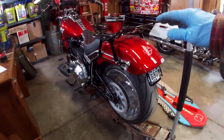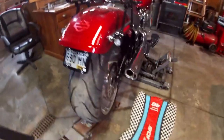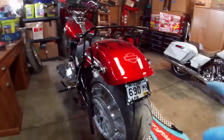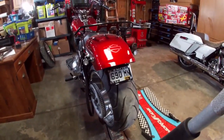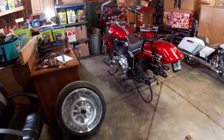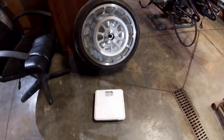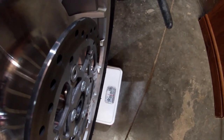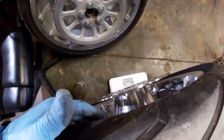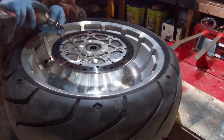With the axle out, I jack the bike up a little more, push the wheel forward, and get the belt off the sprocket. A little wiggling and twisting and it comes free. The long spacer on the left side was a little difficult to get out, but twisted to the right position it came right out. I finish jacking the bike up and get the wheel out from the bottom. Just for interest, the rear wheel weighs about 52 pounds fully dressed, and the front weighs about 33–34 pounds.